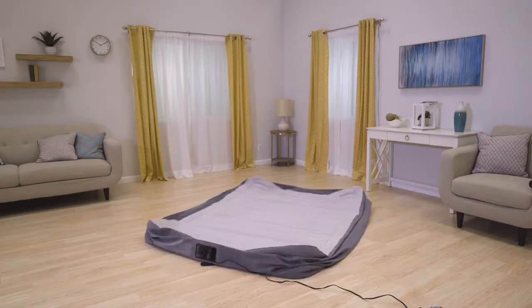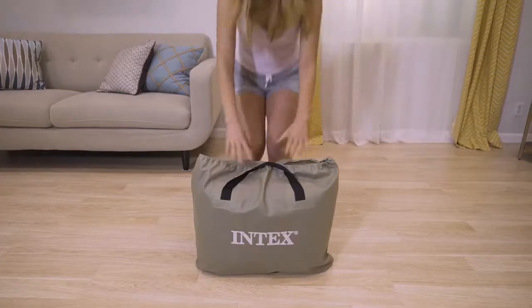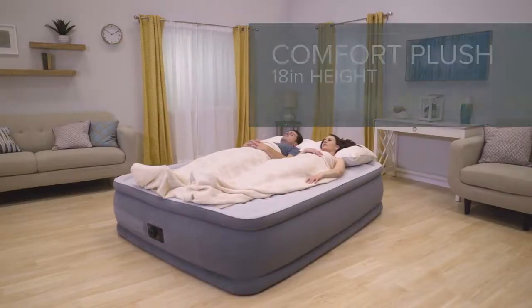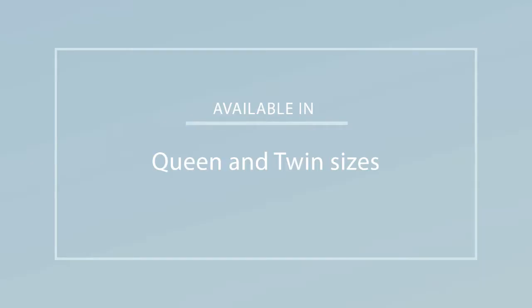A powerful built-in pump makes it easy to inflate and deflate, and a carry bag is included for portability. The 18-inch Comfort Plush from the DuraBeam Plus series by Intex — the sleep you've always dreamed of.